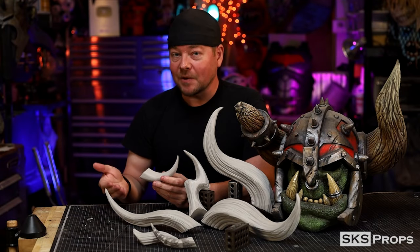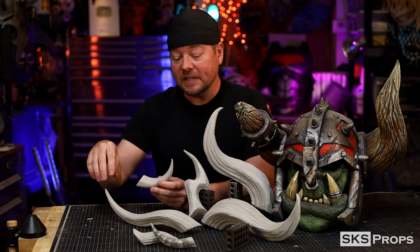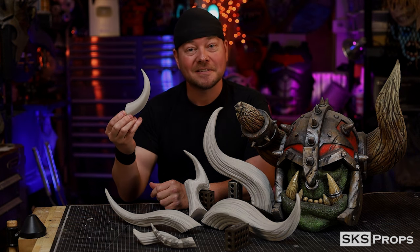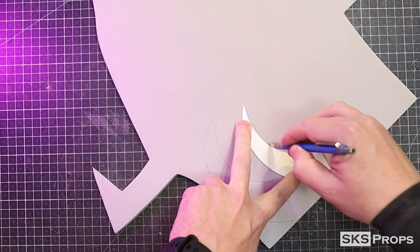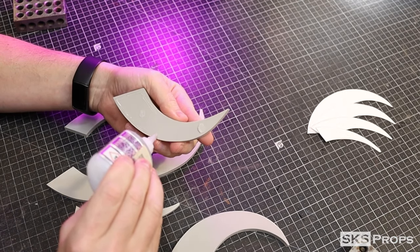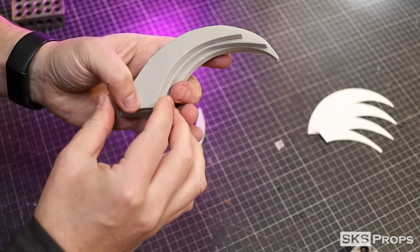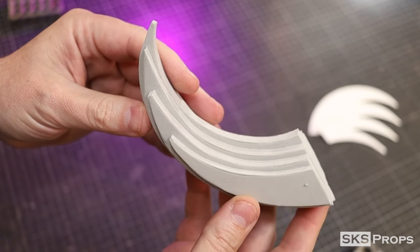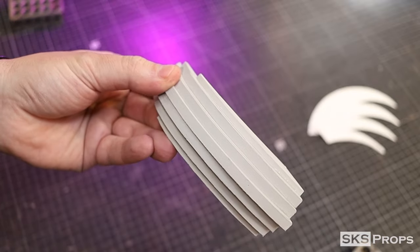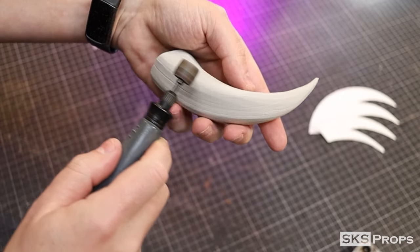Another reason why I really like the layering method is you can completely change the style of the horn itself. So if you didn't want all the details and line grooves, you can sand each layer completely smooth and have a horn like this. This process will be very similar to how I made the large horns, taking parts B1 through B3 and cutting those out of some 6 millimeter foam. B4 on the very end will be cut out of 4 millimeter foam, and then all these pieces are glued together. A rotary tool is once again used to sand the foam, but this time making sure that all layers are sanded completely smooth.